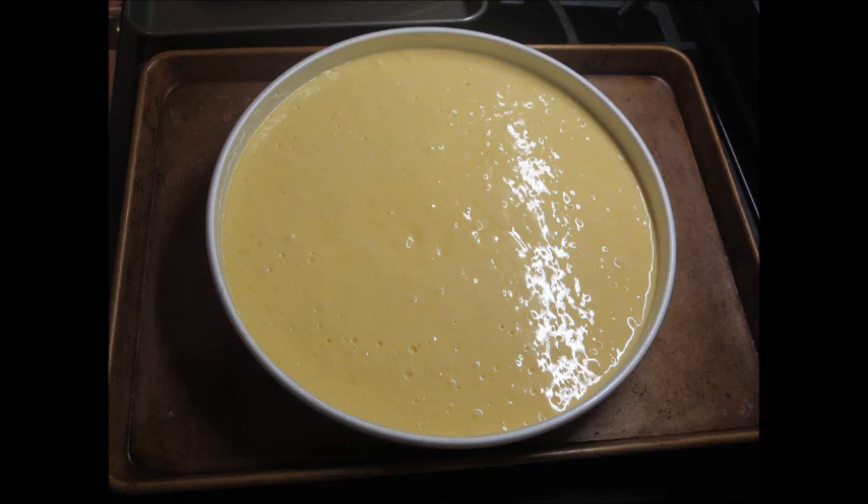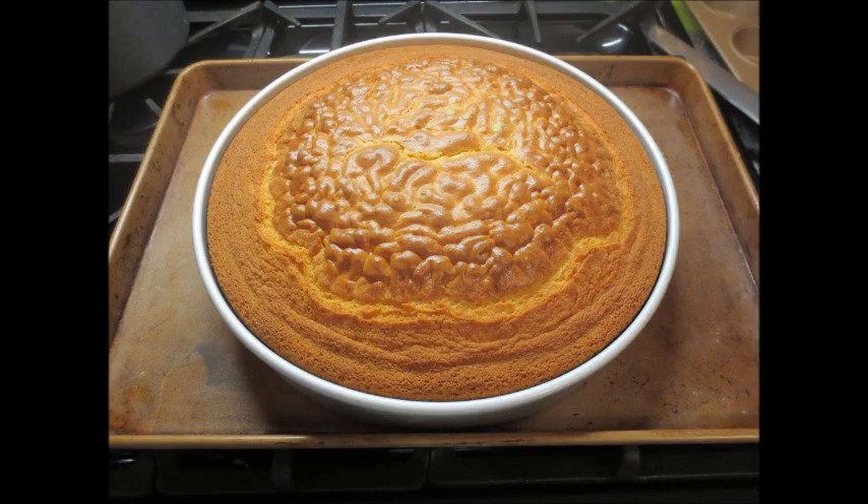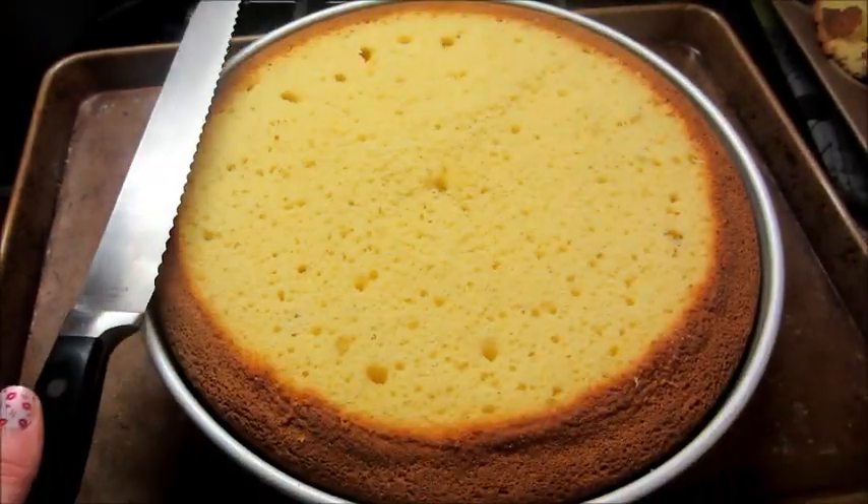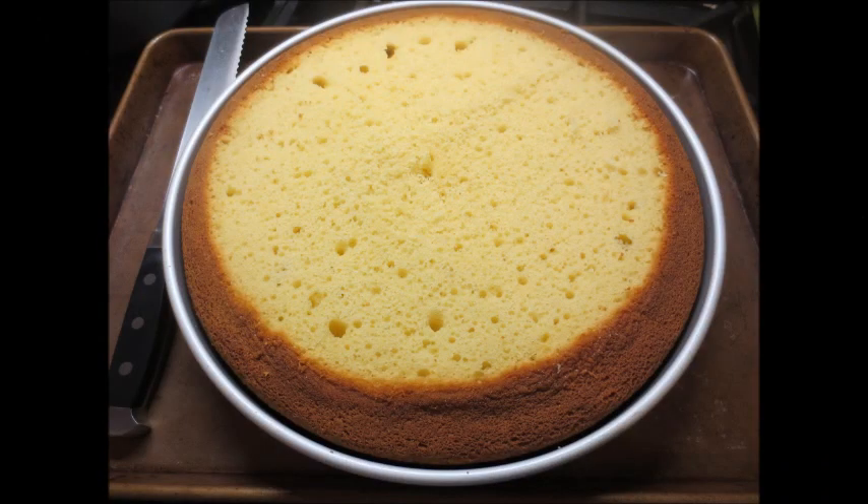Baking took almost an hour. It does puff up in the center, so once it comes out you're going to take the longest serrated knife you have, lay it alongside the pan, and slice the top off. Then you flip it, put it on a cooling rack, and let it completely cool.